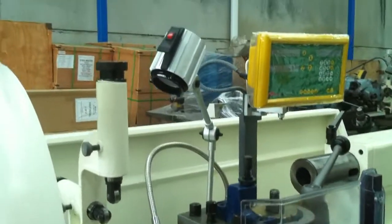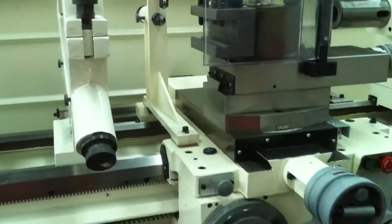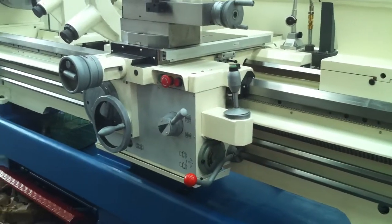We have a halogen work light, steel braided coolant hose, and as we run around the machine itself, we have rapid traverse on the saddle.